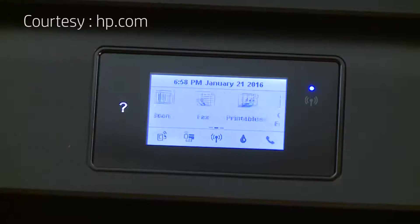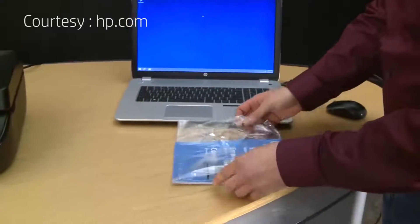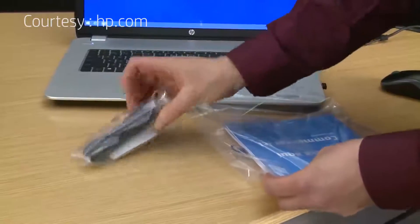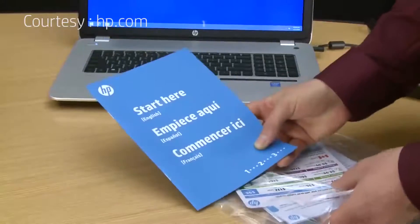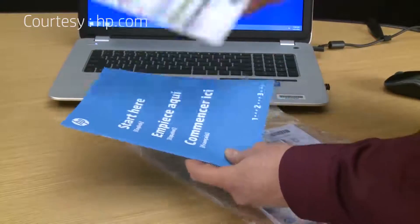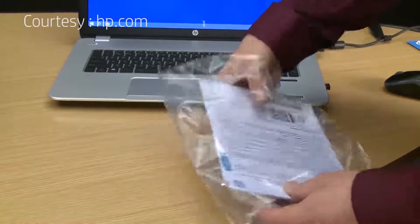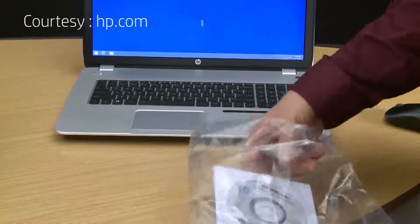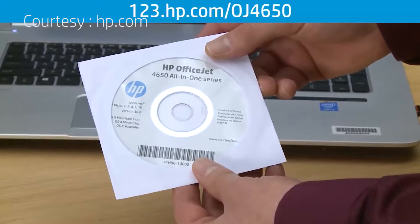Now the printer hardware setup is complete and it's connected to the wireless network. Now let's install the software. Grab the bag of materials that we set aside earlier. Inside the bag, you'll find an RJ11 phone cord for setting up your printer as a fax machine. You will also find the start here guide, which has the step-by-step instructions for what we are showing in this video. An instant ink card for setting up a subscription service for ink replacement. You'll also find the printer's user manual, and lastly, the installation CD for both Windows and Mac. If you misplaced this disk, you can download the software and drivers at 123.hp.com/OJ4650.